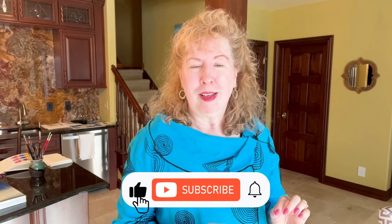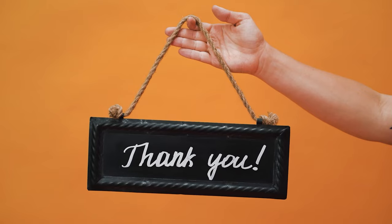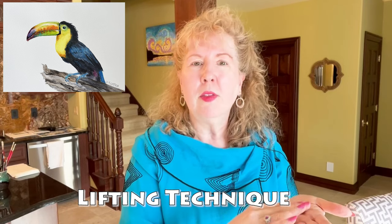Technique three is called lifting. But before we get into this, would you please hit that like button and ring the subscription bell? I have a lot of fun content and new art challenges coming up. Lifting is where you remove the top layer of color from your painting. You can go all the way down to the white of the paper if you have a non-staining color, or you can leave a nuanced shadow effect.